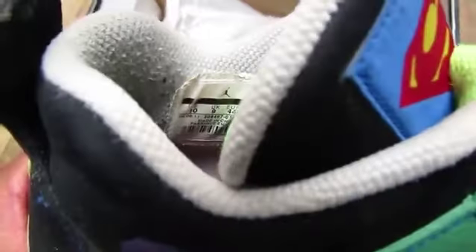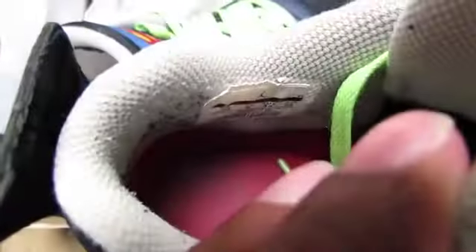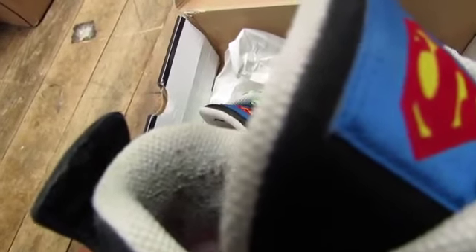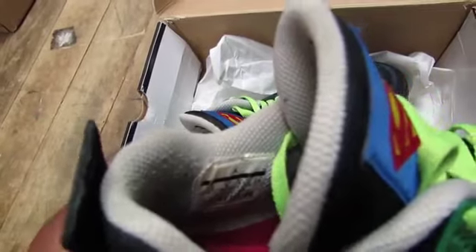Let me see if I can get a picture of the tag. It's coming off a little bit. The date says 6/08/2011 to 8/31/2011.